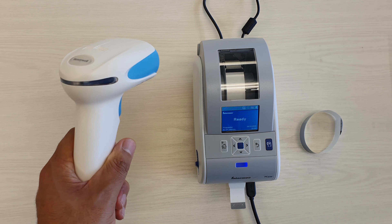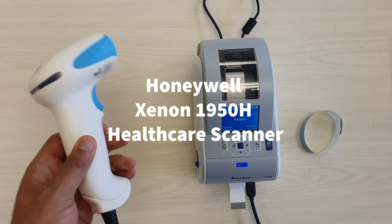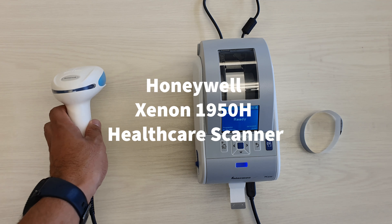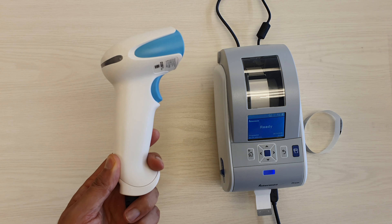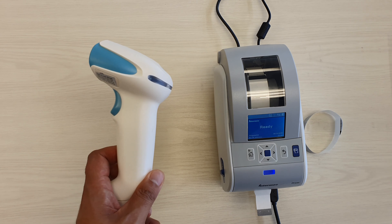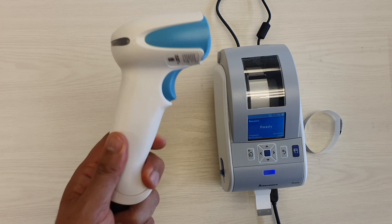Hi everyone, we're going to demo the Xenon XP 1950 healthcare scanner to you today and also the PC23D. Honeywell do have a range of 1900 healthcare scanners, so you have the 1950 scanner which I've got here today.